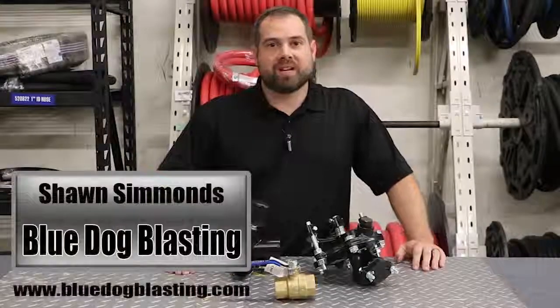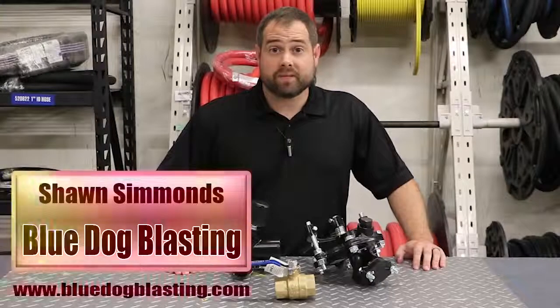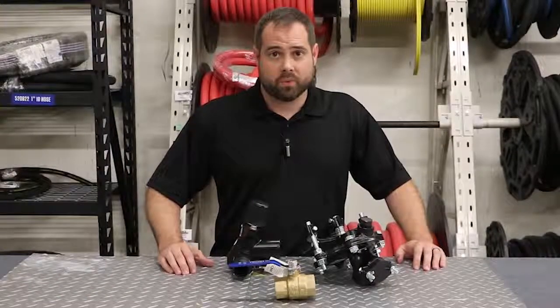Hey guys, Sean from Blue Dog Blasting. Today we're going to be going over a couple different metering valves — basically we're just going to cover the styles of metering valves that we have on our website today.